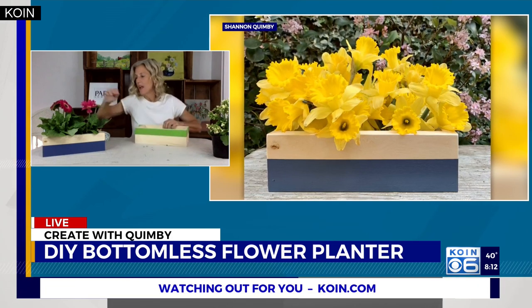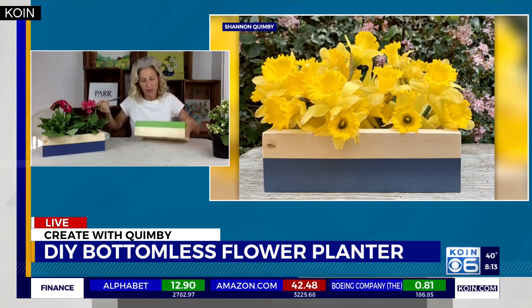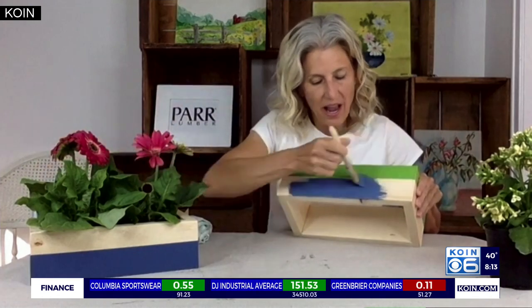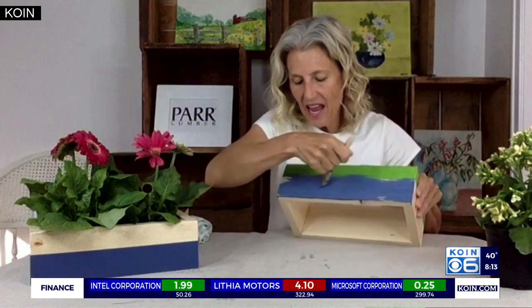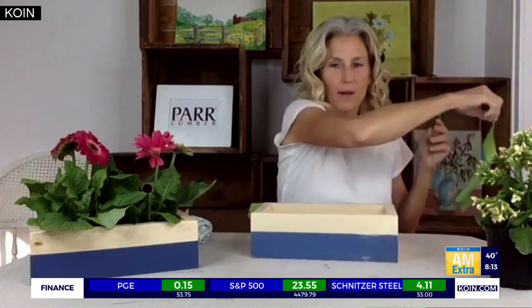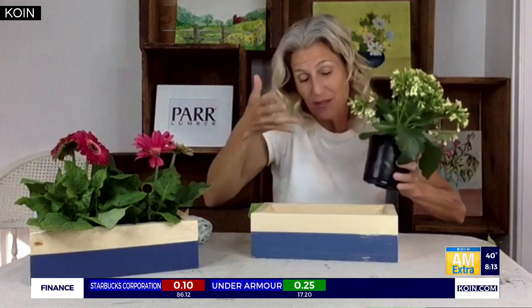I always want to use what I already have, so I'm using some leftover paint — this is actually the new color of my front door, this pretty blue. You just paint all the way around the box; it'll probably take two coats. When it's dry, you just take the tape right off like this — love those sharp clean edges!